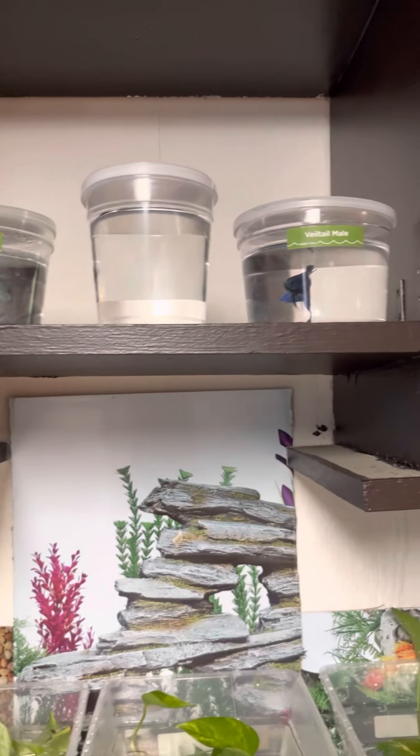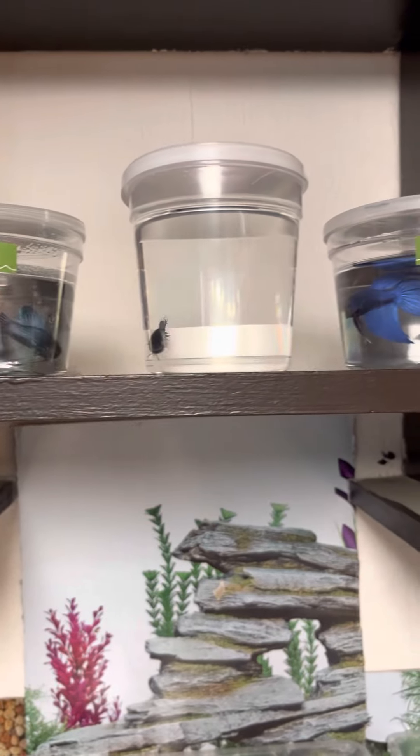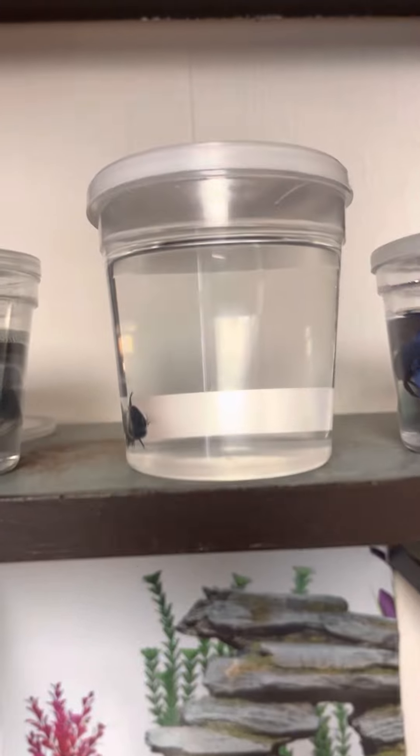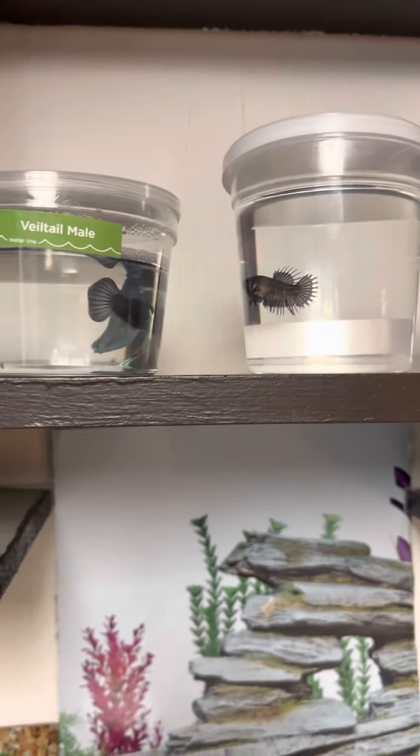Hey RanaFam, welcome back. I'm just giving you guys a quick view of our pets. We have two male veiled tails and one female crown tail. I kind of put the female in the middle because these guys were just going at it.